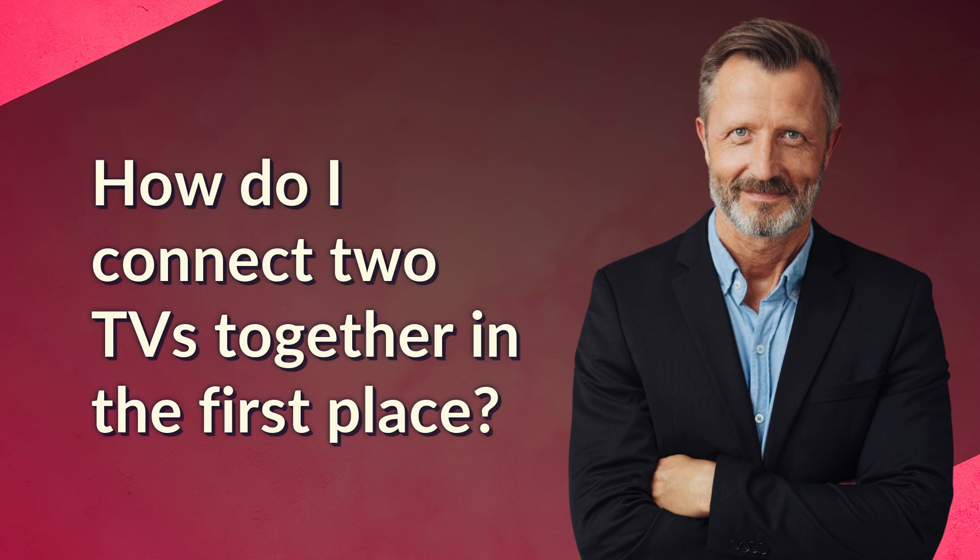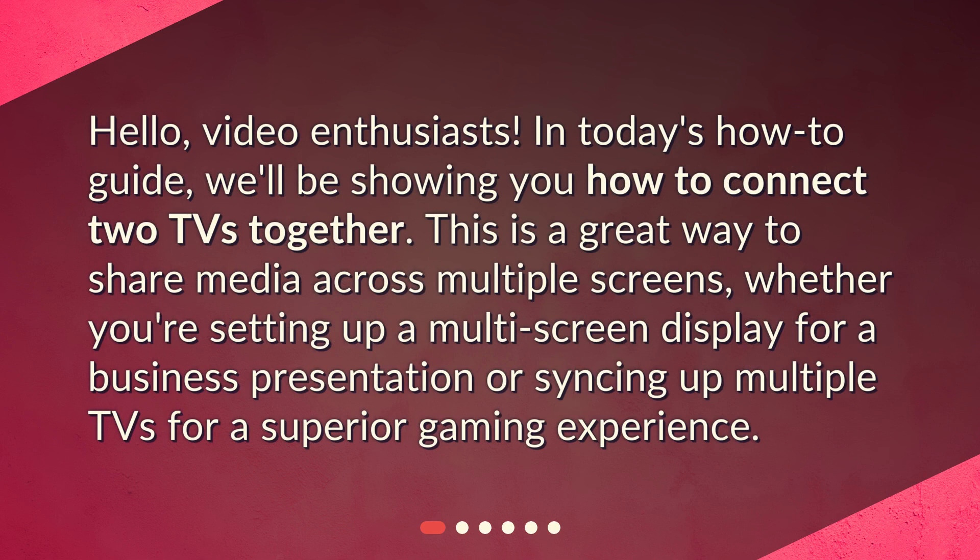How do I connect two TVs together in the first place? Hello, video enthusiasts. In today's how-to guide, we'll be showing you how to connect two TVs together. This is a great way to share media across multiple screens, whether you're setting up a multi-screen display for a business presentation or syncing up multiple TVs for a superior gaming experience.